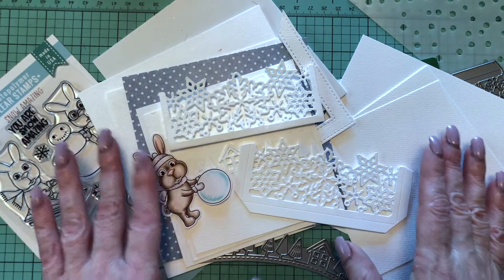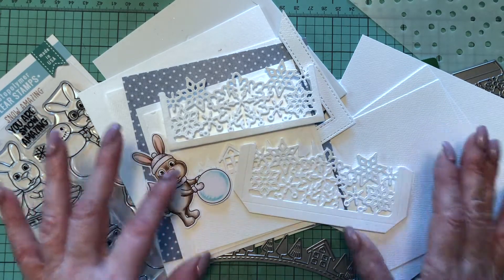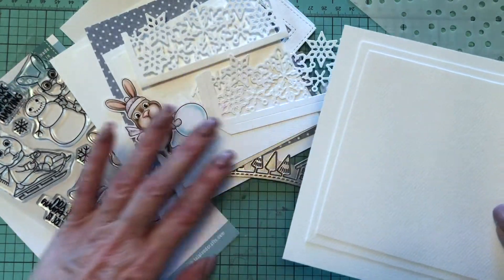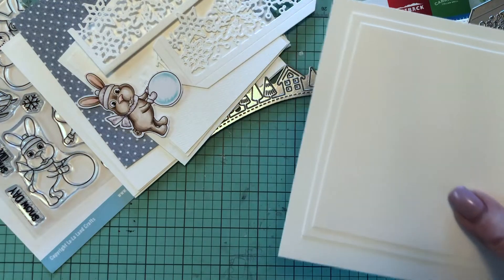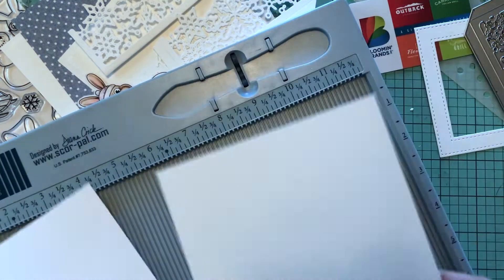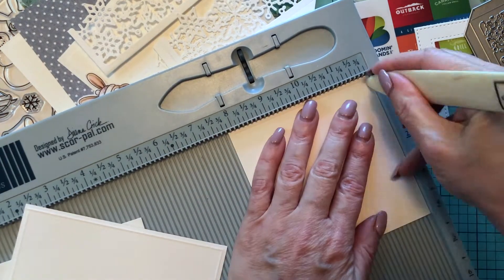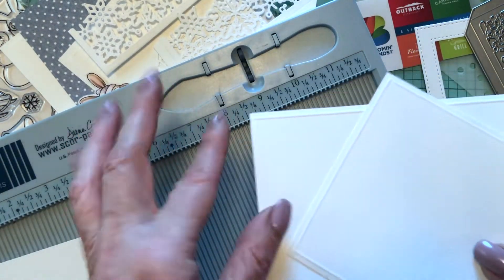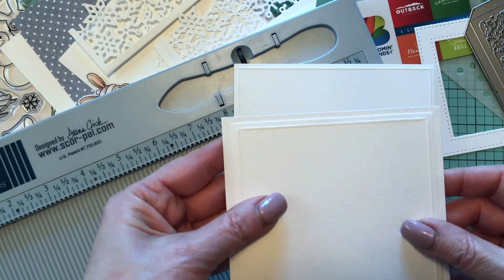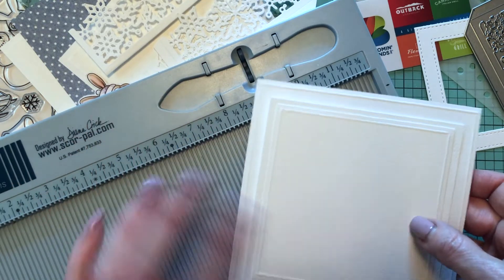Let's start the tutorial. I have my card base and all layers cut — you'll find measurements in the video description below. I'm starting with the inside of the card. I'll use my scoring board to add an eighth of an inch score on the smallest and largest layers. This creates a really nice additional element — it makes such a big difference, a little thing but huge impact.